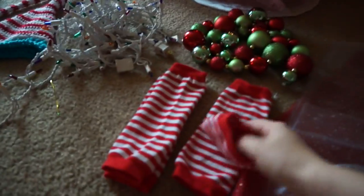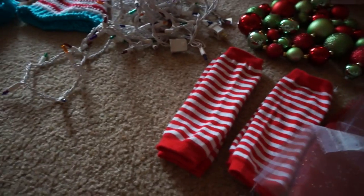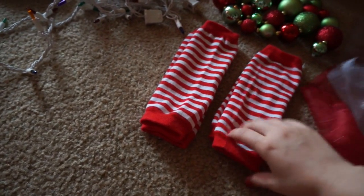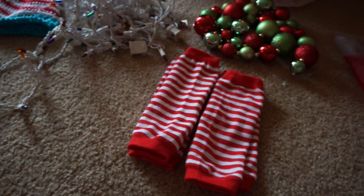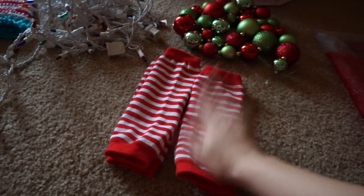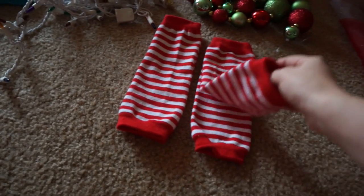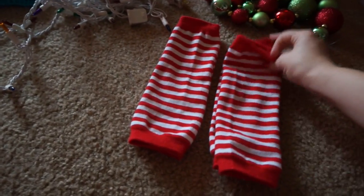I got each of the boys matching outfits because I saw all these pictures on Pinterest and they looked so cute. So I got the boys matching leg warmers — some people say leg warmers are not for boys, but I thought they looked super cute. They're little candy cane leg warmers, and I got these off an Etsy site for $5 each, so only $10 for both of them. I'll put her link below.